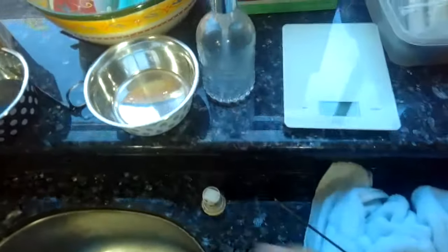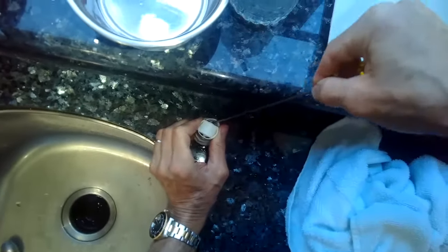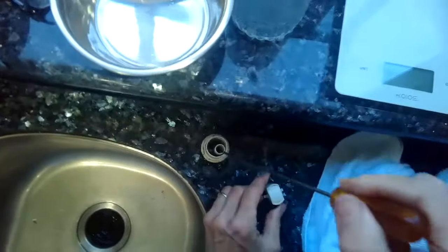When you press the start button for more than three seconds it makes it start to drain. So I'm going to see if this air gap might have a blockage.